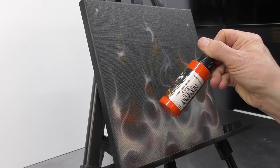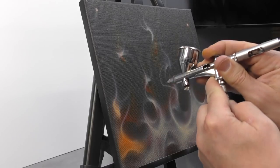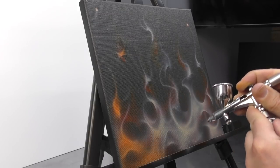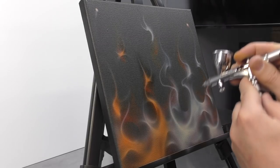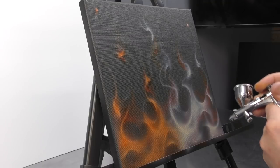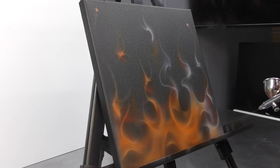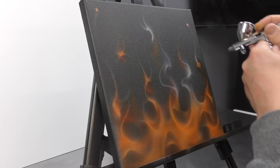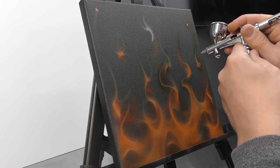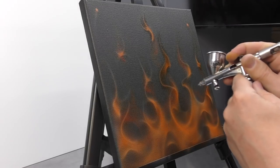Now that we've completed that layer, I'm going to switch to my orange — the Createx illustration colour orange. All I'm going to do is from a distance, just spray over that previous layer. I'm applying a fairly decent coat, building it up gradually, and because this is completely transparent it kind of acts like a candy already. You could also add transparent base to your colours if they're not as transparent as you'd like. You can see that's making a huge difference and starting to give us that fiery effect with those layers starting to appear — which is what we want.